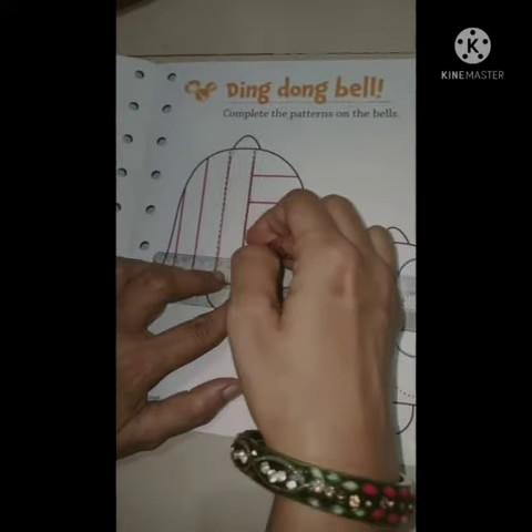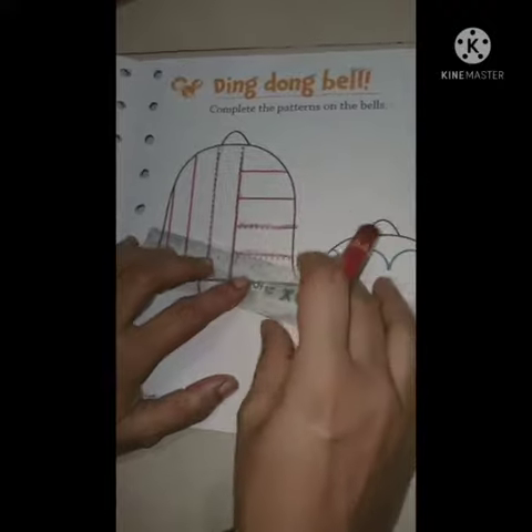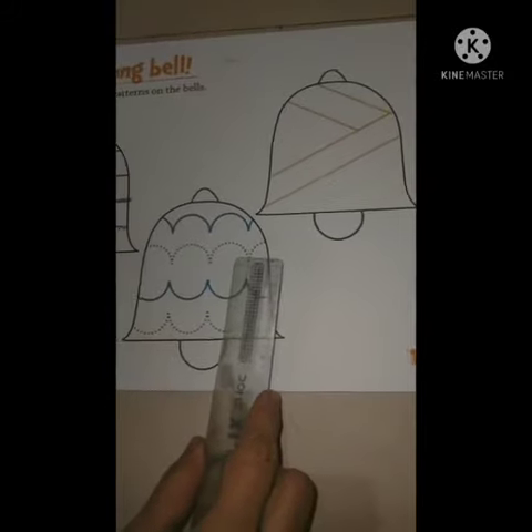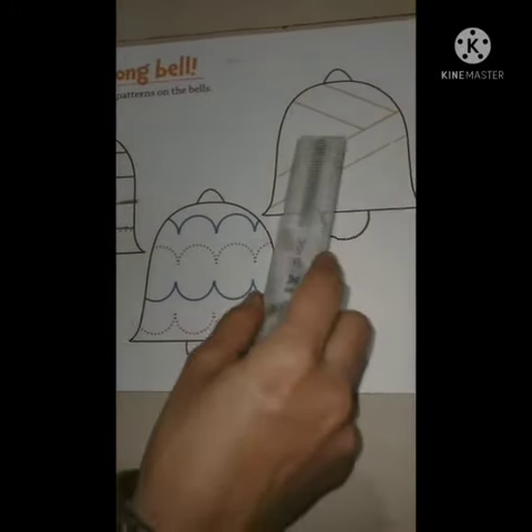And children, here we complete our bell. So like this only, we have to color here also. Blue color and here yellow color.